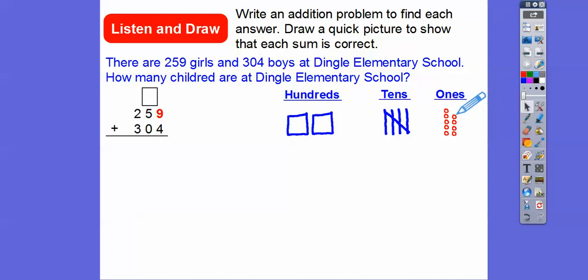Now let's do the same for the 304. Here's 300 right there — the three blocks. This three represents these three squares, our 100's flats. Now we don't have any 10's, so I'm not going to put any 10's sticks, but I am going to put four 1's right here.